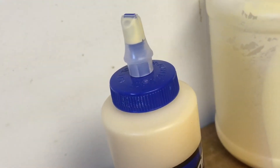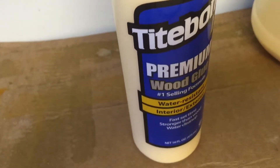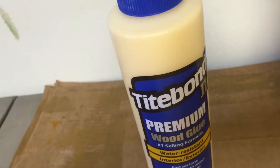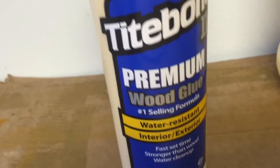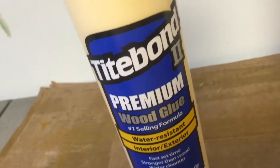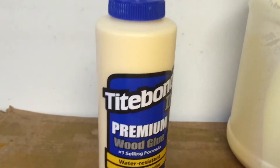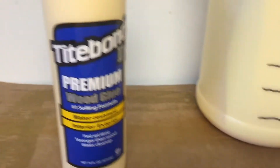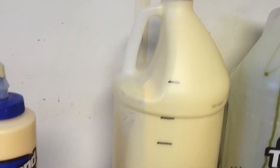As for glue, I chose to use Titebond 2. Titebond 2 works perfect for skateboards. Titebond 1 is just as good, only it isn't water resistant. And Titebond 3 is actually waterproof. Titebond 2 is the best for the price — it's about $17 for a gallon jug, which produces about seven skateboards. So it's pretty nice.